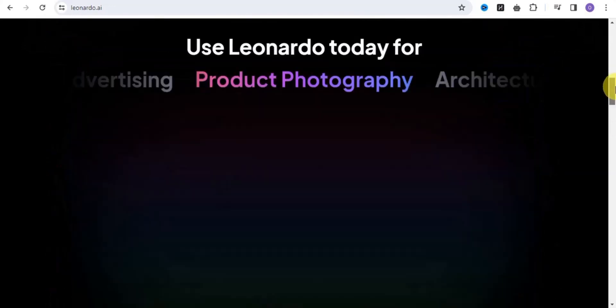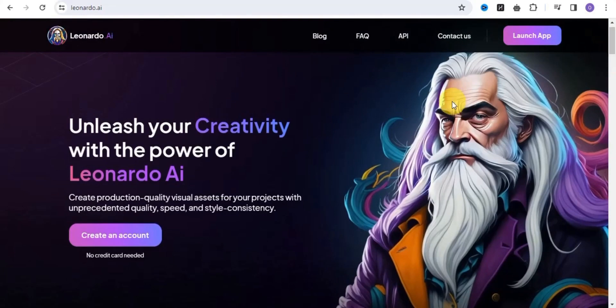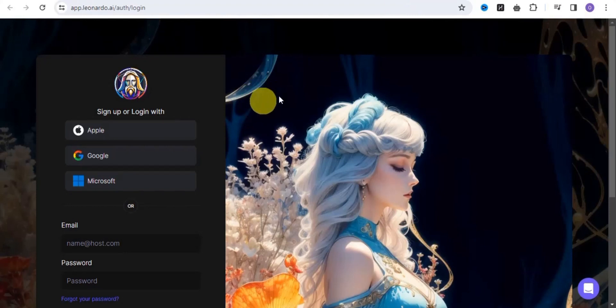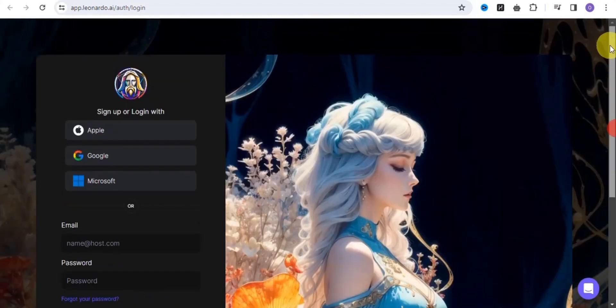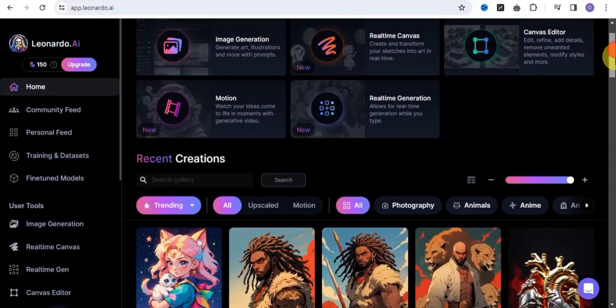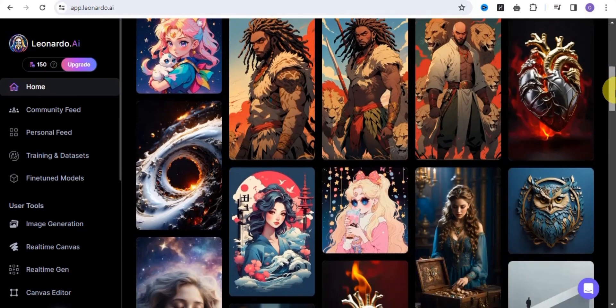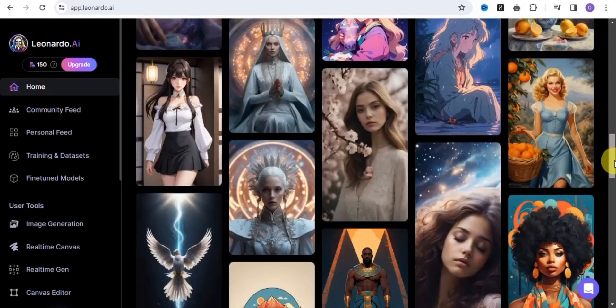All you want to do right now is click on 'Launch App' and create an account — there is no credit card needed. It's going to take you to a page where you simply need to sign up with either an Apple, Google, or Microsoft account, or you can put in your name and password and click sign in. Once you sign in, it's going to take you right onto the Leonardo.ai dashboard, where you are able to create unique designs and images.